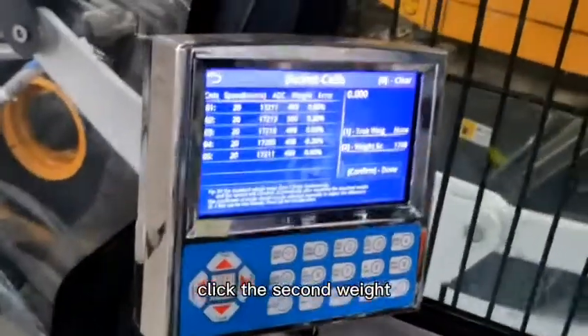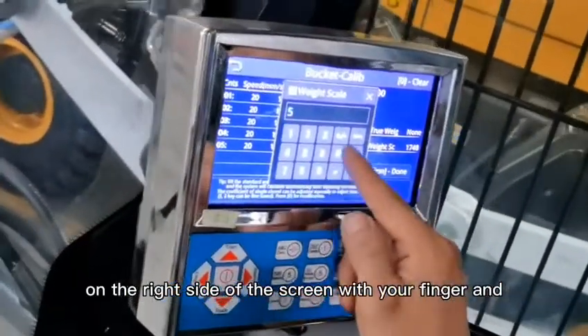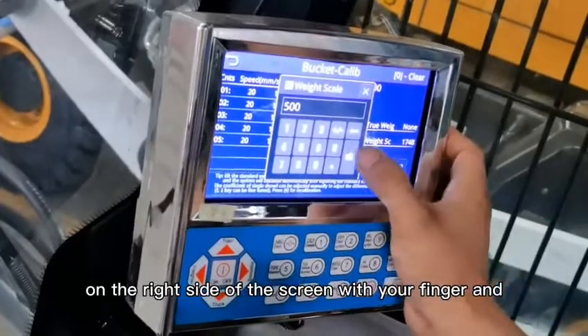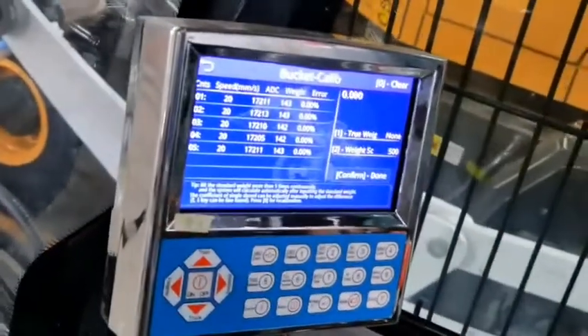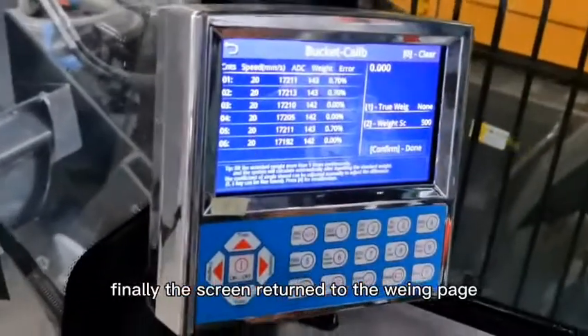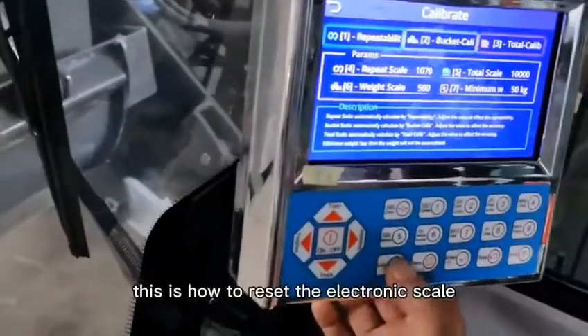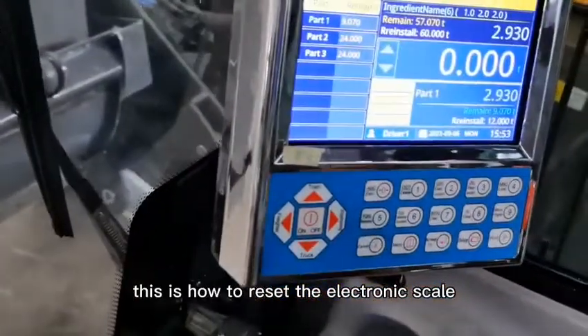Click the second weight on the right side of the screen with your finger and type 500 kg. Finally, the screen returns to the weighing page. This is how to reset the electronic scale.